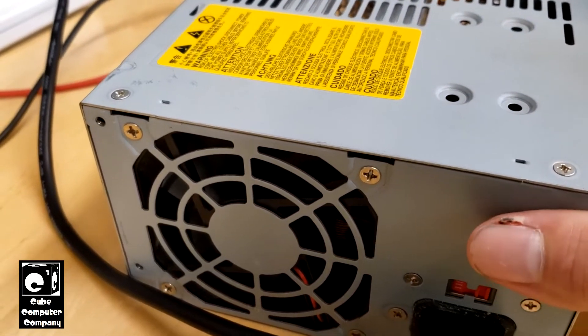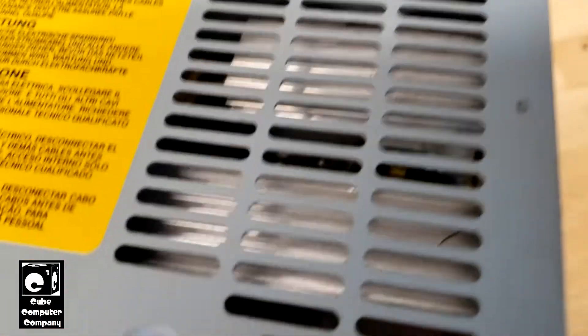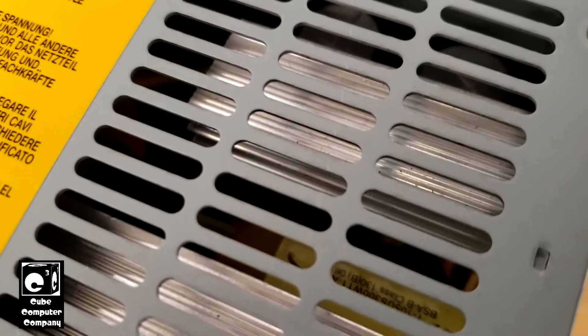This unit does have an IC-controlled 5-volt standby circuit. I'm not opening this up right now because I literally just had it plugged in a few minutes ago. Let's see if I can get you to look in there. Right there is the auxiliary transformer for 5-volt standby. Right in there you can see there is an 8-pin DIP package which handles the 5-volt standby — it offers the protections and all that good stuff.